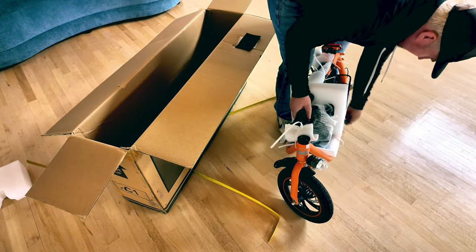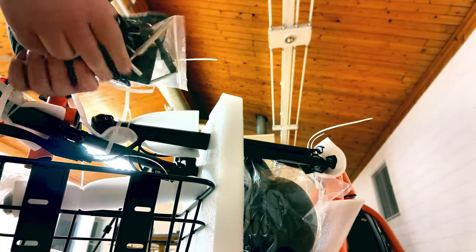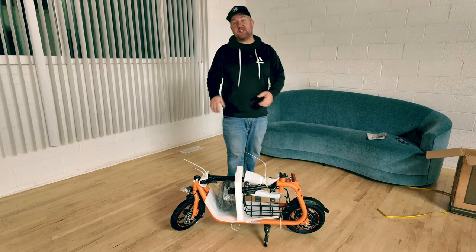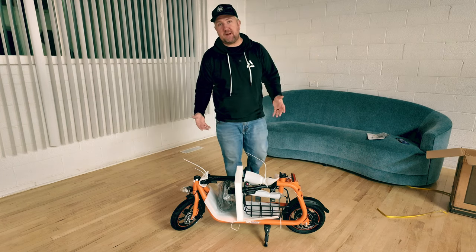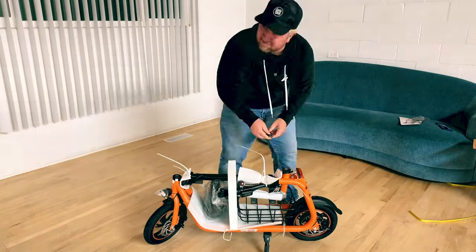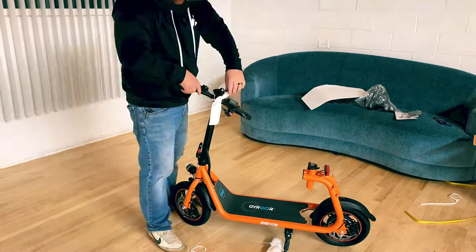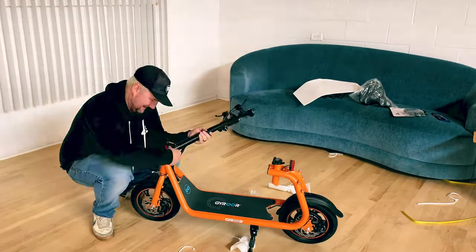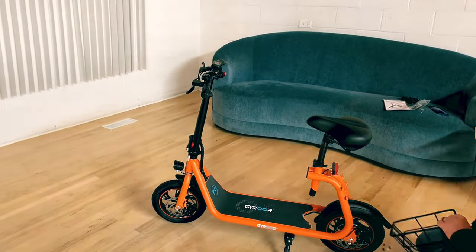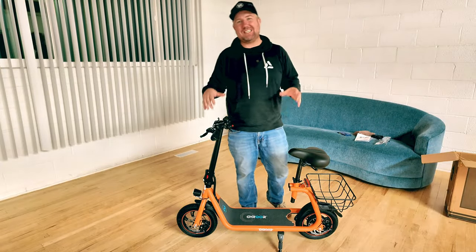It does have a kickstand. Most of the time these do come with tools, and right here in the charger bag is a set of tools. So now that I have the Gyroar C1 out of the box, I'm not going to bore you with the setup because it does look pretty easy. So let's jump into a hyperlapse. And here it is — set up and unboxed, the Gyroar C1.